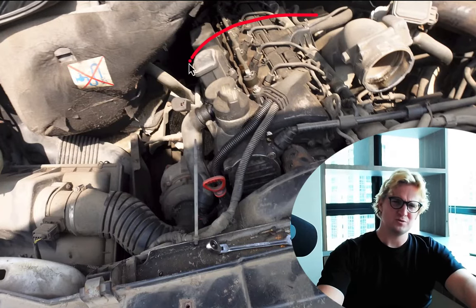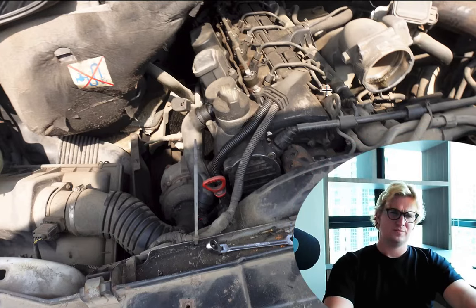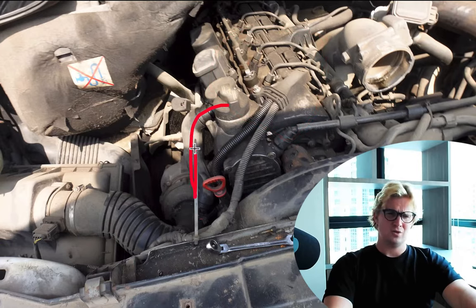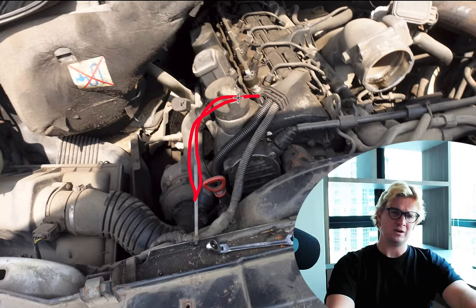I'll be using the older Sprinter engine just because it's so much easier to see what's going on, but I'll also show you what it looks like on the new one as well. As your engine runs, a small amount of exhaust escapes past the piston rings and it ends up building up in your main engine block. This is nothing new — it happens to all vehicles, whether they're diesel or not. The way most manufacturers deal with this is they have this little hose right here, and this allows those fumes that escape past the piston seals to essentially relieve the pressure from the main engine block.